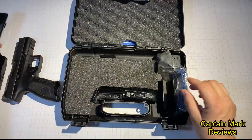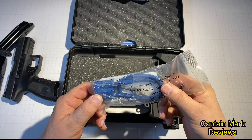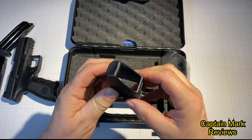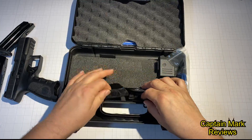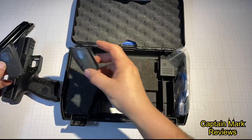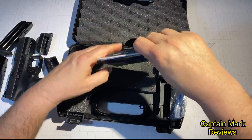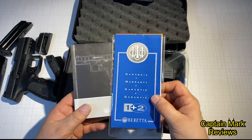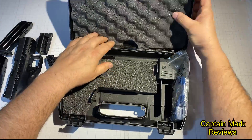It comes neatly packed in this case. All guns now come with a lock — we don't need to go over that. It has a speed loader for the magazines too. We'll leave that in there, but these are nice. It has three different back straps with it, and it also comes with the owner's manual and their warranty information. So we're going to put it all to the side and get right down to the gun.